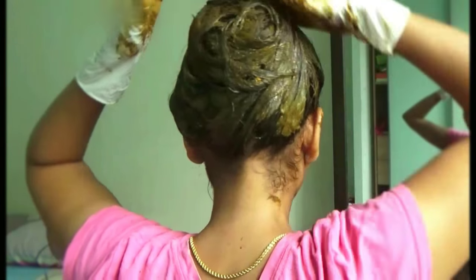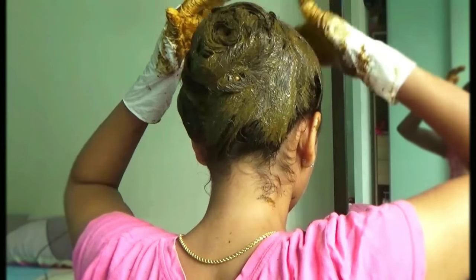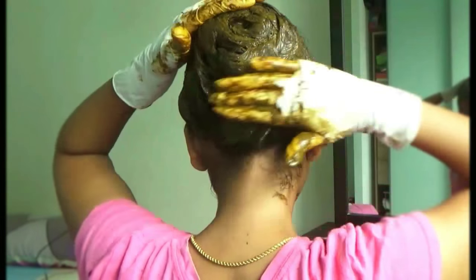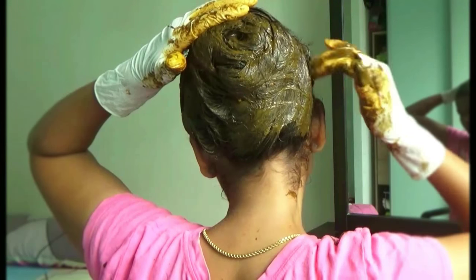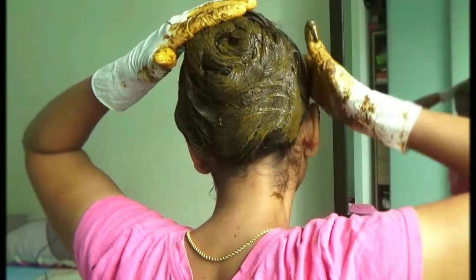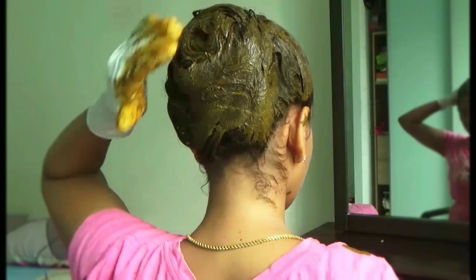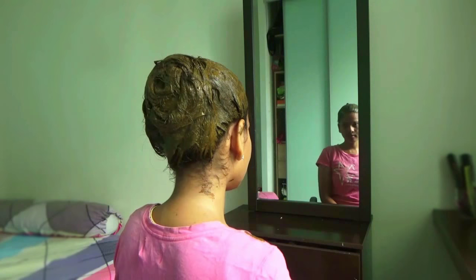We have finally finished applying henna paste to your hair. If you have any leftover henna paste, apply it over the created bun so that everything sticks properly without falling off. If you have any henna exposed on your neck, ear, or forehead, remember to wipe it off with a wet towel or wet tissue — otherwise it will leave a stain on your skin that lasts up to one week.